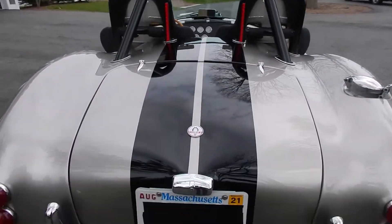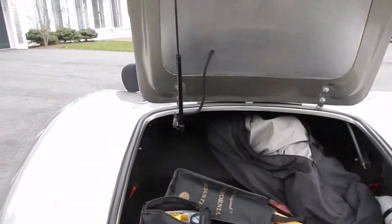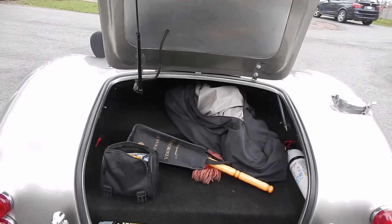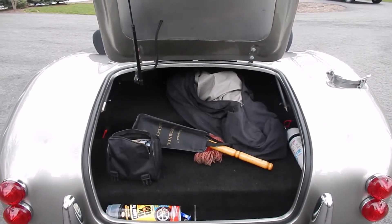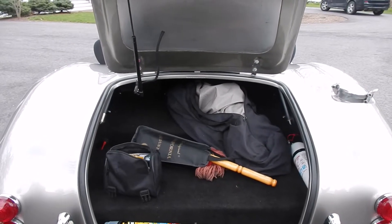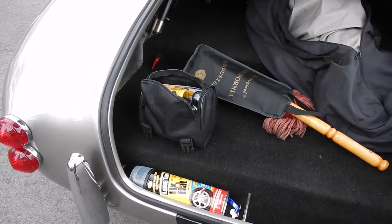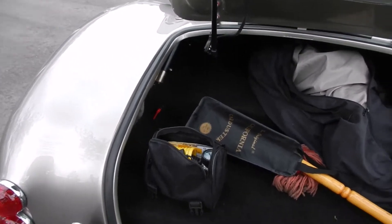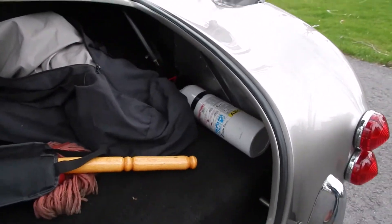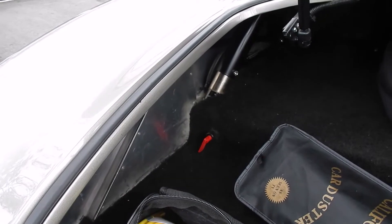It has a locking trunk. Included with the car is a custom California car cover and a California car duster. I've also included a flat fix and a small compressor — I've never had to use that. I've got a fire extinguisher and a battery shutoff switch.